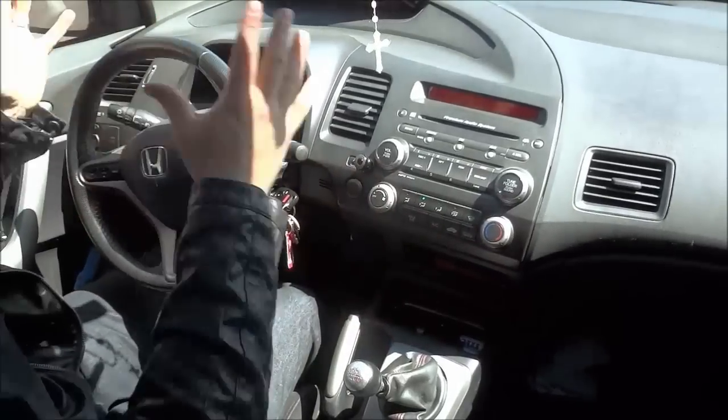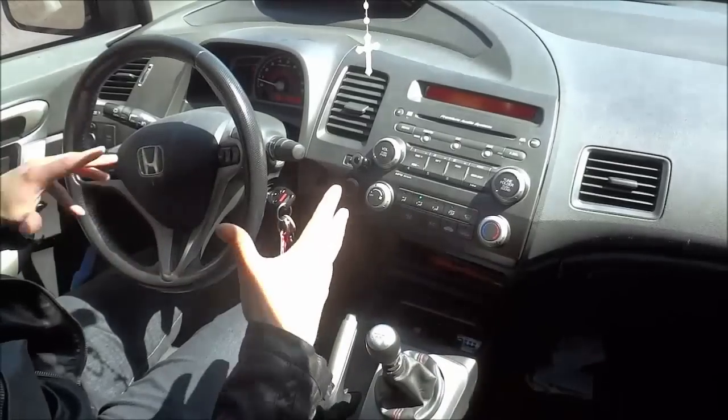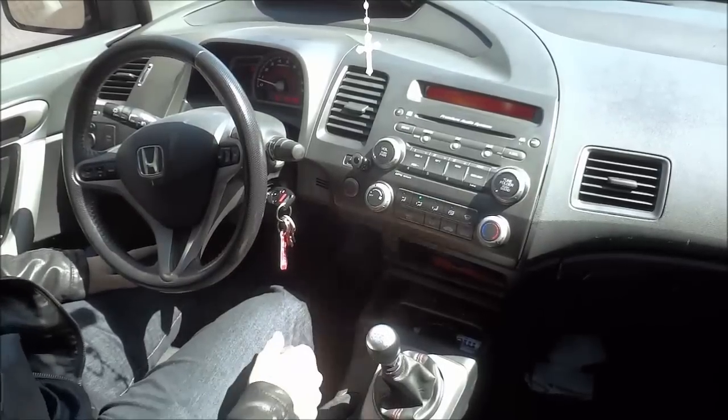Now once you bring the car to a complete stop, if your car has a manual transmission, you're going to put it in neutral. If your car has an automatic transmission, you're going to put it in park. And then you are going to pull the emergency brake just like that.